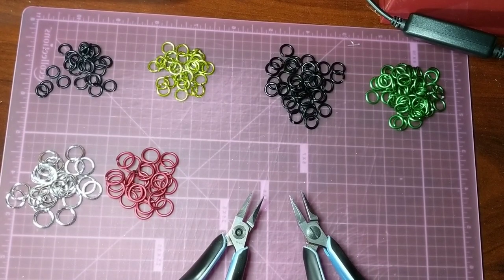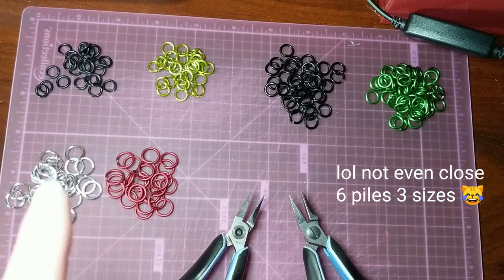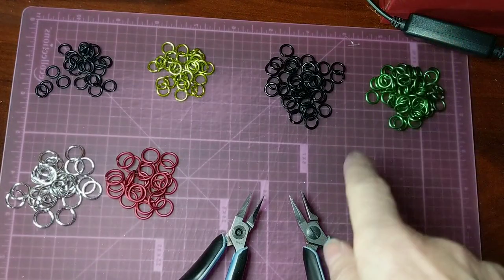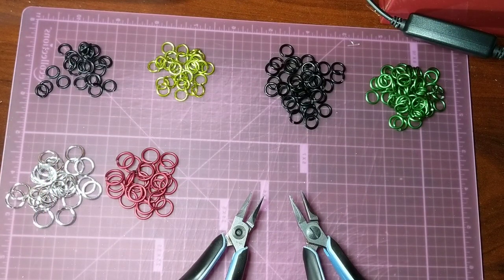Okay, so here we have our four piles of rings. They're all 16 gauge. These are 5/16ths. These are a quarter inch and these are 7/32. And I'm going to make a little section of Byzantine out of each of them so that you can see how changing the size changes the look of your Byzantine.